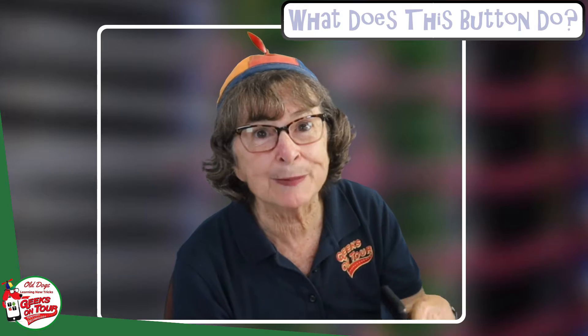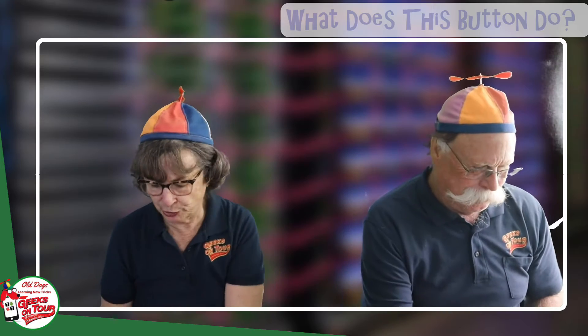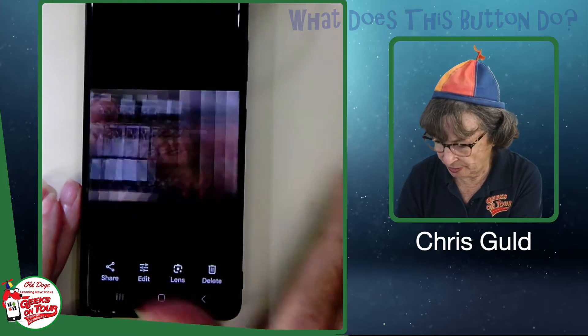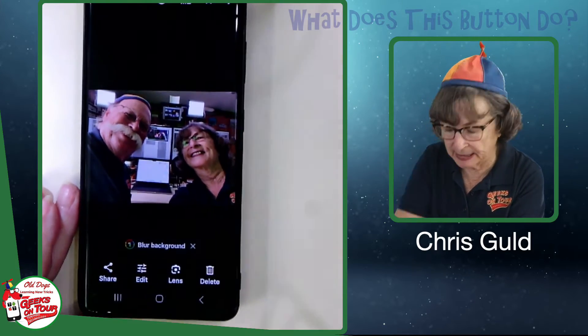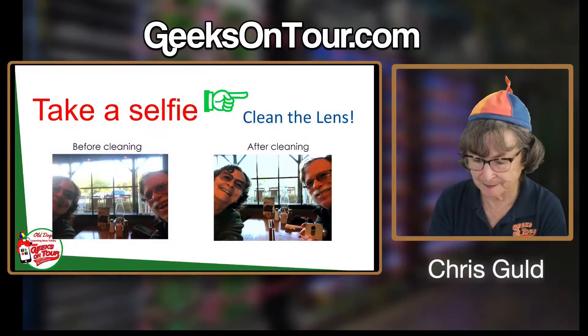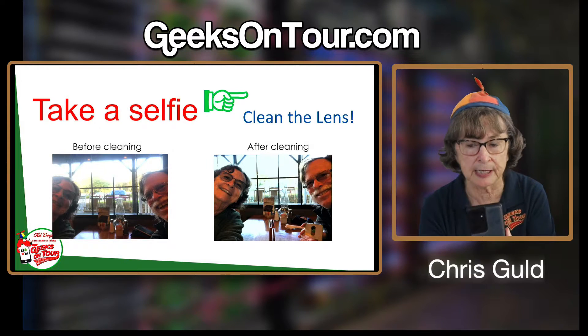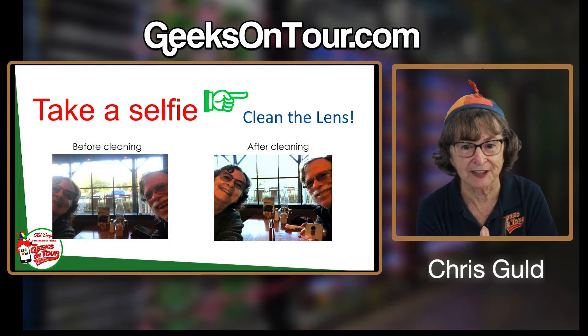Now I'm going to take the same selfie again. I'll show you the results. In Google Photos, there is the photo with the dirty lens, and there is the photo with the clean lens. All I did between those two pictures was clean the lens. Very, very important — especially for selfies. You should clean the rear lens too when you take a regular picture, but it doesn't tend to get as dirty as the one on the front of your phone.